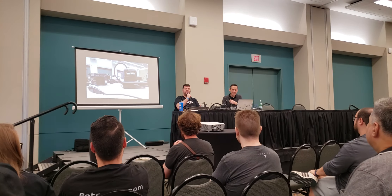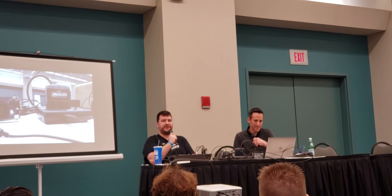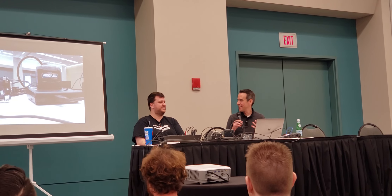I am Bob from RetroRGB.com. I used to live in Connecticut for a giant portion of my life and now I'm in Manhattan, because apparently I don't like space or money. So I always find Manhattan a nice place to visit.